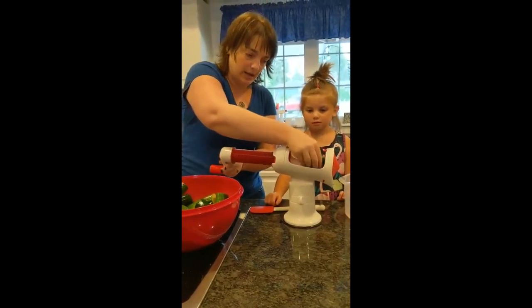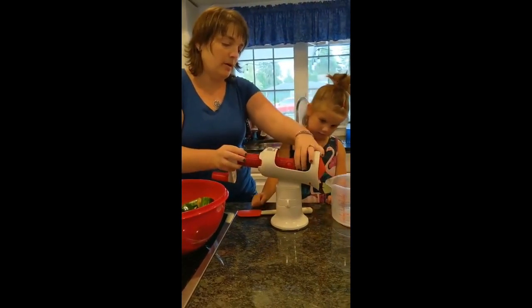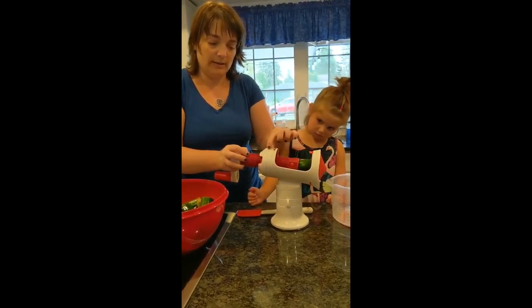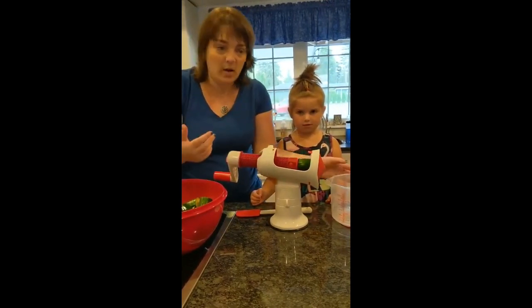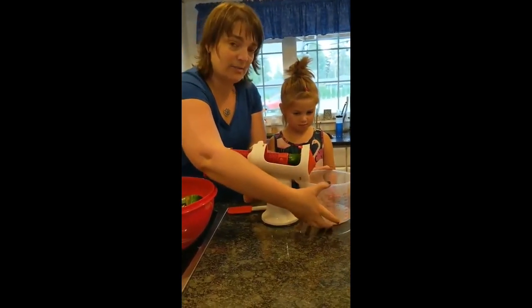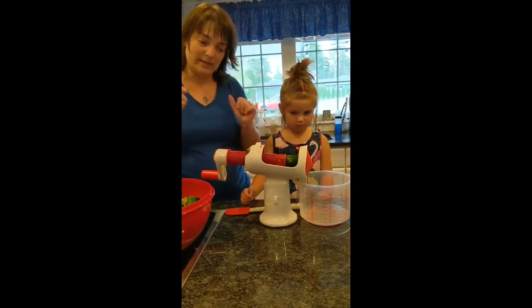We take our zucchini, we put it in there, and we shove it all the way up — pierce it in there — and then we're going to turn the little knob to spiralize. My favorite part about this is that as you go, it stops on its own. The mix-in-store pitcher is designed to fit right there — non-skid bottom, not going to slide all over, but it's hugging the bottom so it's going to stay right there.